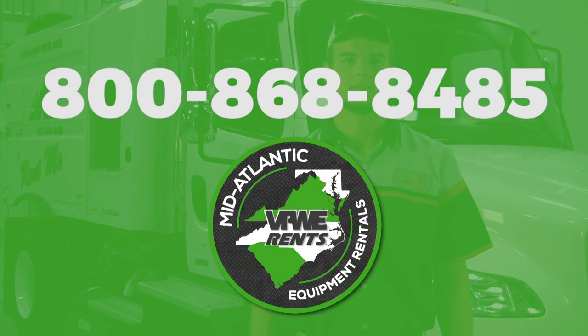That's all for the operator's training on the Elgin Crosswind. If you have any questions, call us at VPWE Rents at 868-8485.